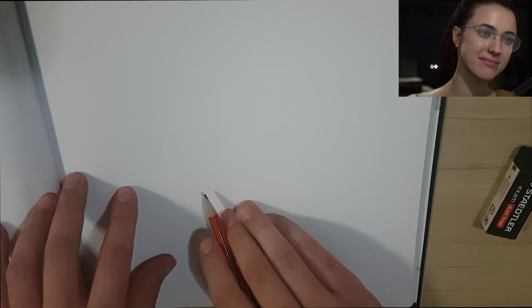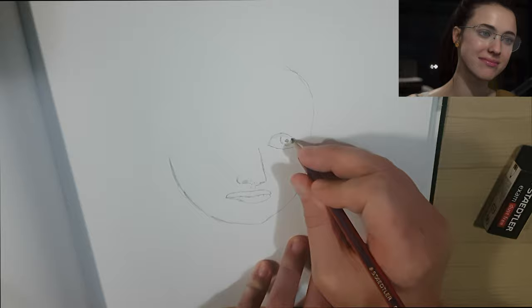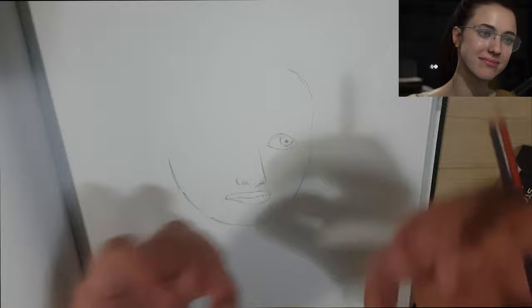We've got quite a bit of a tilt to the head here, so we're going to try and get that as close as possible. I really took my time with this right eye — I'm trying to get as much detail in it as possible. It's a very, very good picture. There's a lot of detail in the actual eyes and they're very vibrant, so I want to try and capture that as much as possible.